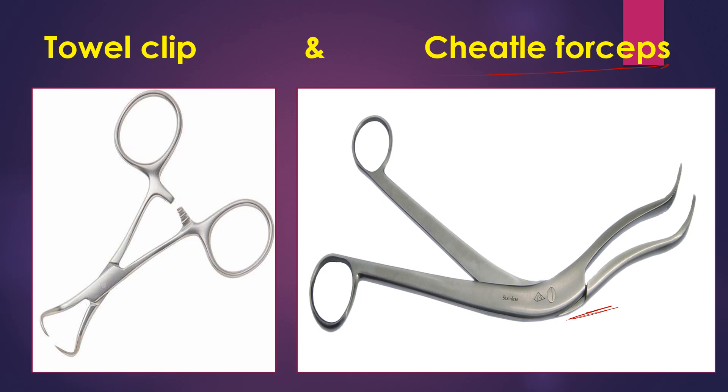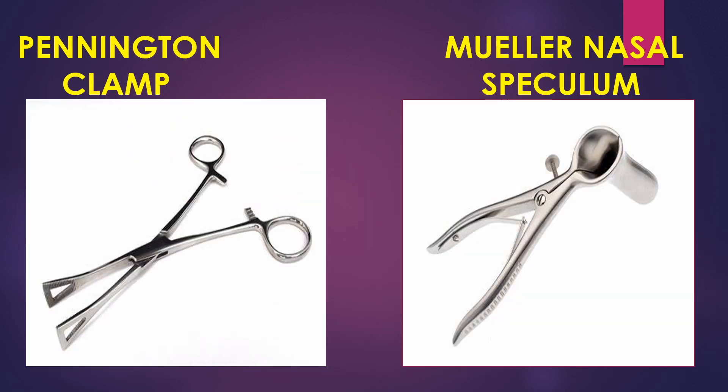Next is the Pennington clamp, which is used to hold the tissues during surgeries. The other instrument is the Mueller nasal speculum, which is used to visualize the nostrils or the nose for a better view.